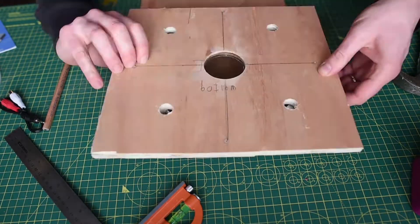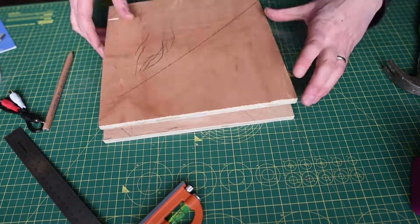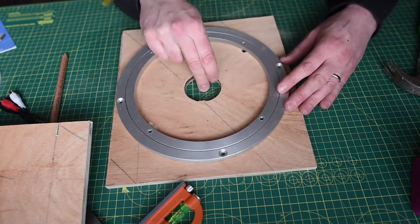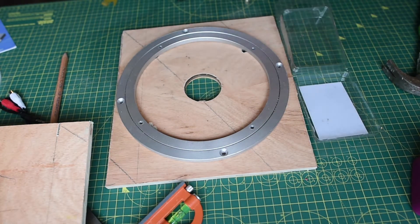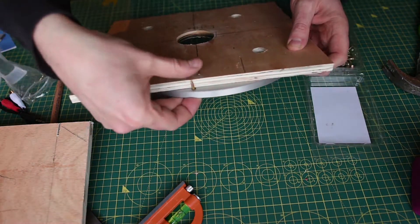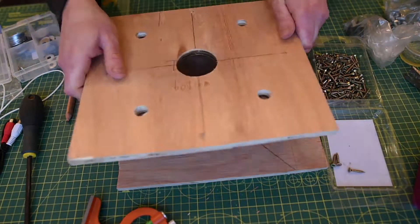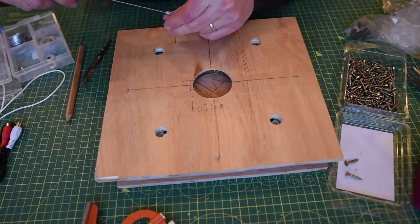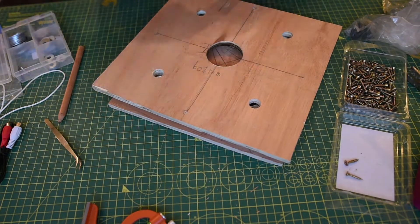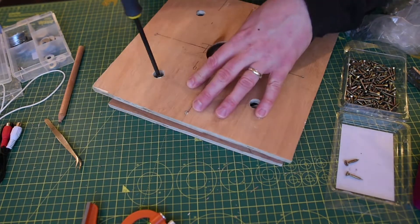Now we're going to bond the two together, so I'm just aligning everything and making sure it's all going to fit well. This is also where I found out that the wood was actually warped. When I tried to sandwich them together directly it didn't work, so I put in some spacers that also helped with the screw length and made the table turn a lot more freely.